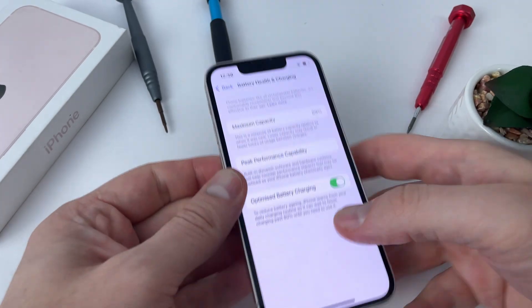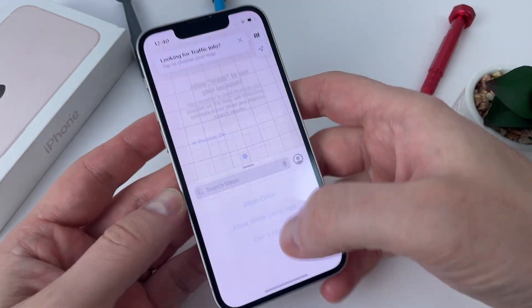If you can't find an original battery and want to put an aftermarket one, watch this video so you don't make any mistakes.